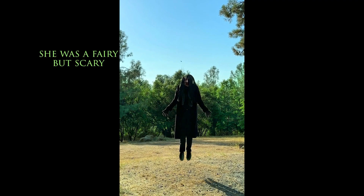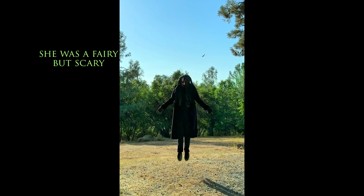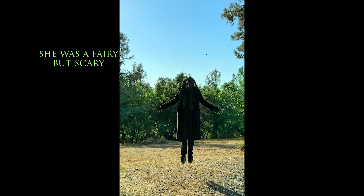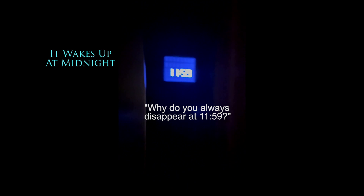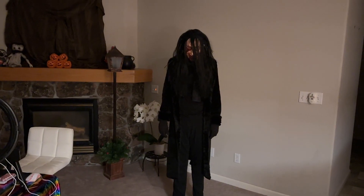It's a quick shot in the film but I'm still glad the screaming face worked. Earlier that day I shot the 'she was a fairy but scary' video, and then later that evening in between takes I was able to get the 'why do you always disappear at 11:59' video.